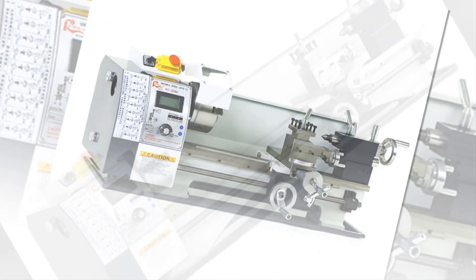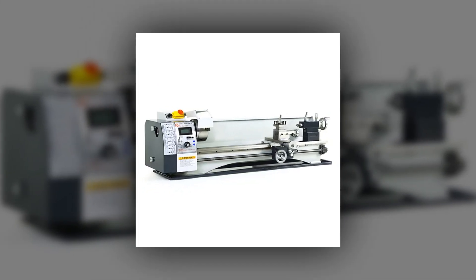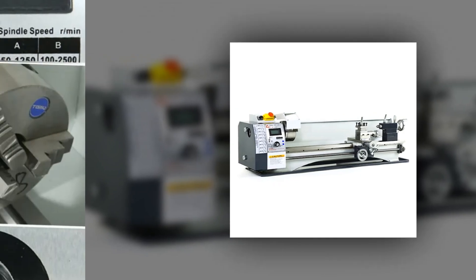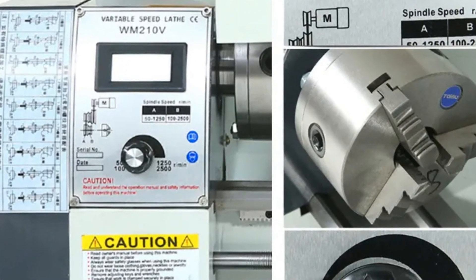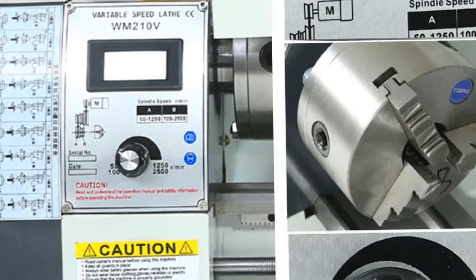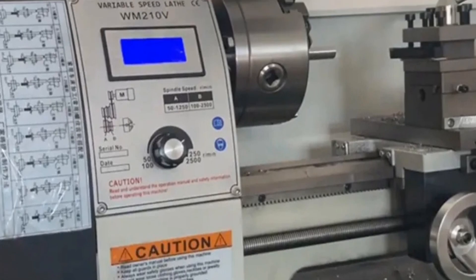The variable speed range of 50 to 2500 rpm enhances versatility, making it suitable for diverse tasks. Crafted for accuracy and convenience, this lathe stands as an ideal choice for enthusiasts and professionals seeking reliability in their workshop operations.